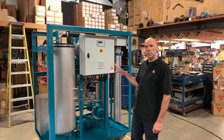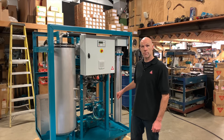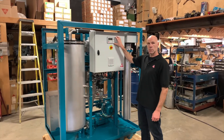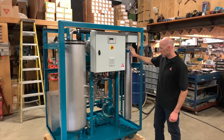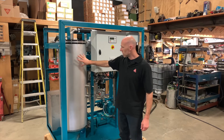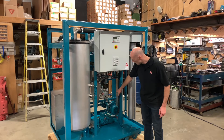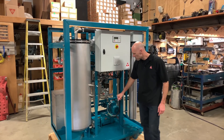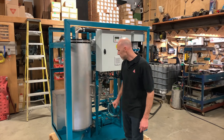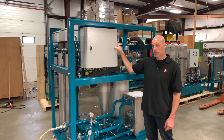Now I'm going to walk you through the main system components and also walk you through the flow path as it travels through the unit. Starting up here we have our main control panel — this is the user interface where you'll operate the unit. At the back are the electric preheaters, there's two in series. This is the oil chamber that the oil is pumped in and out of. Down below you can see the suction pump and the discharge pump. These are the level sensors that are detecting level in the chamber.